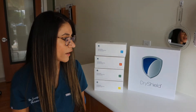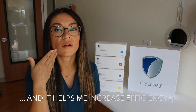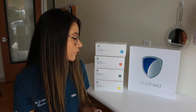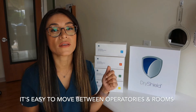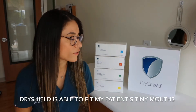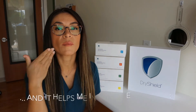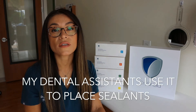With Dry Shield, I've found that we can get a lot more treatment done a lot quicker. I can get two sides done — top and bottom — at one time, as opposed to if I'm using rubber dam, I can only get one side done at a time. I love Dry Shield for that reason. My assistants really love it too; they use it to put sealants on patients. It's very versatile — it's something that we take from room to room and it doesn't take any extra time.